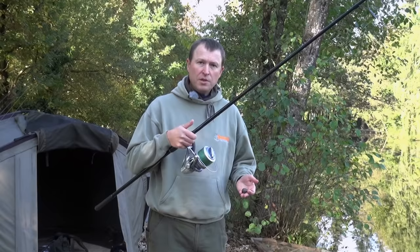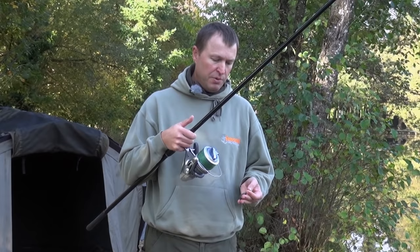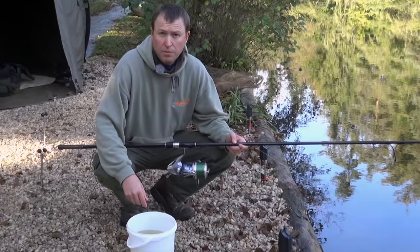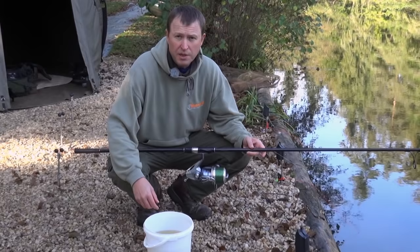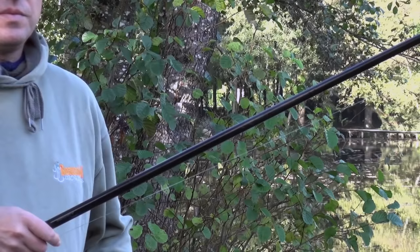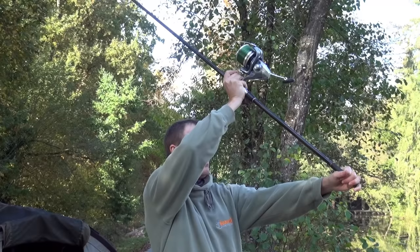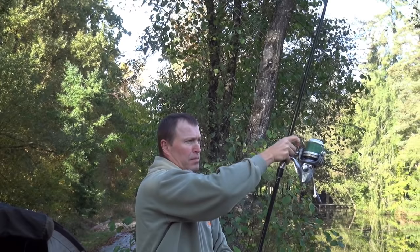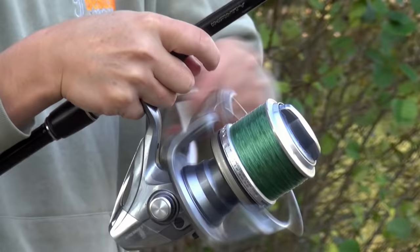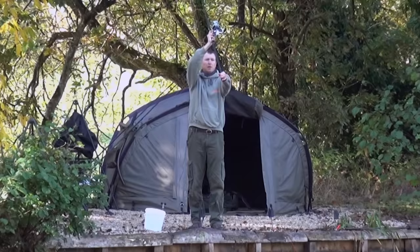Now we've spooled up our rod, and before we can fish with it we need to cast it in to help bed the line. I've taken a three-ounce lead, tied it onto the end of the main line, and we're going to cast this out half a dozen times just to help bed down the line. Whenever we cast out a rod for the first time it's important to keep the spool lubricated, so I've got a bucket of lake water and pouring that over the spool will keep the line lubricated and help it peel off nicely. Just a little check to make sure the line is through the rings. Keep the coils going on very evenly — do this half a dozen times to bed the line in.